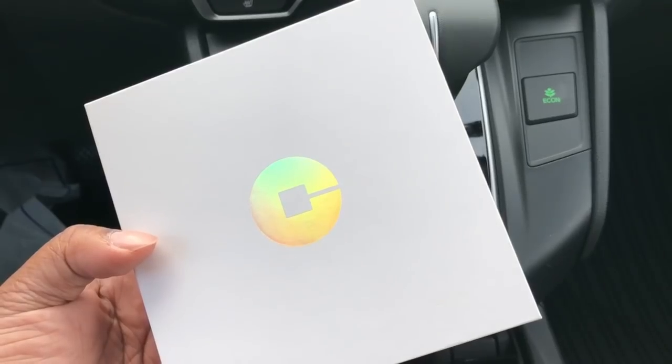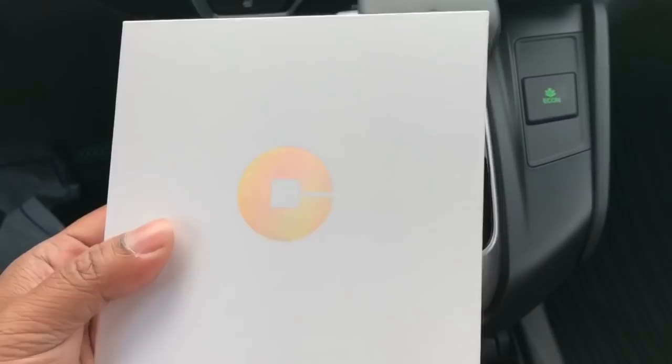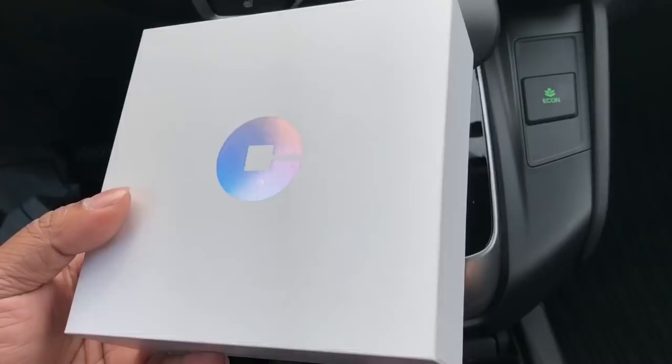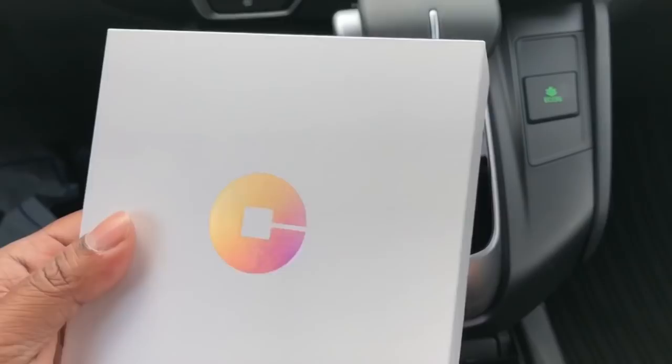Hi YouTube, this is Sunvir. Today I'm going to unbox the new Uber Beacon — it's really nice. I got it from the Uber Greenlight location in New York City. They're currently giving them out, and to be eligible you need to have 300 or more rides. If you have 300-plus rides, you can get it for free and they'll install it for you, but I told them not to install it in my car.